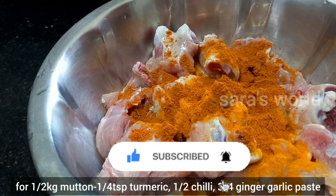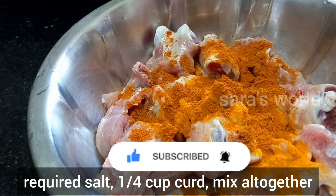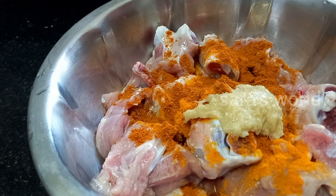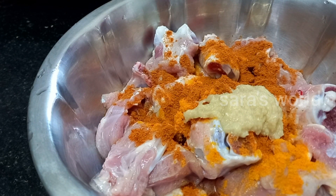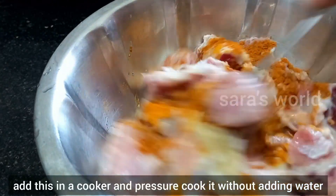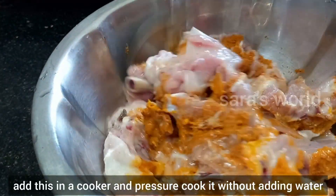We have half a kilo of mutton. We have a small spoon of manjal powder (turmeric), a small spoon of milagai powder (chili), a small spoon of paste, and a small spoon of salt. Mix it well and cook it in the cooker.